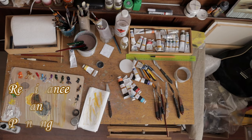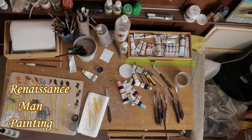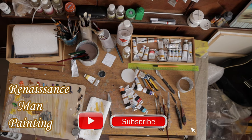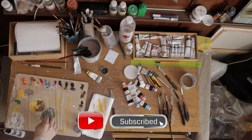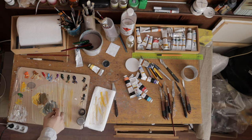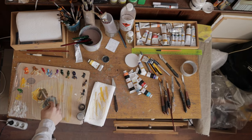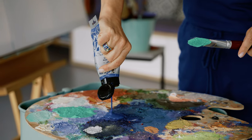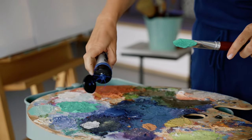Hey guys, today I want to show you how you can get started with oil painting with the supplies that you'll need. You really don't need that many things, but the few categories of supplies that you do need are essential in order to maximize the potential of your artwork. The price range is going to vary a lot depending on what quality of products you buy, but art supplies come in many brands that can help accommodate whatever your budget is.